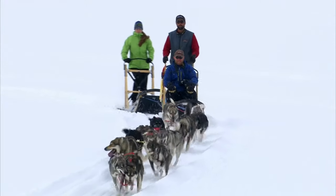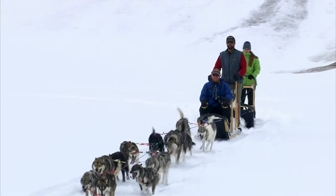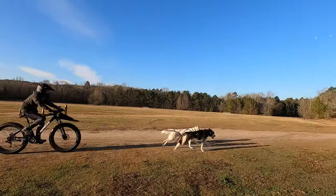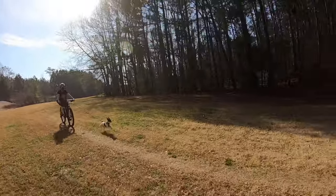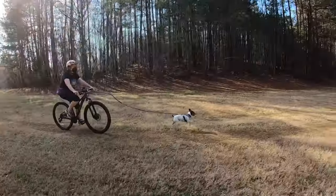Bike joring is a dog-powered sport that stems from mushing sports. Dogs needed to stay in shape when there wasn't any snow around, so drivers developed a way to keep these dogs in shape using bicycles. The sport has grown significantly and is open to dogs of all shapes and sizes. It's a wonderful way to get the dogs moving and for you to get fit with your dog.